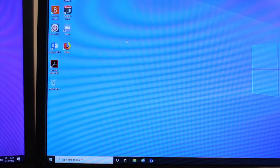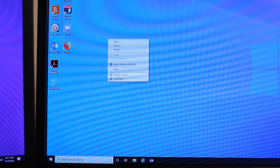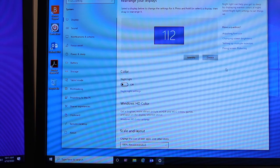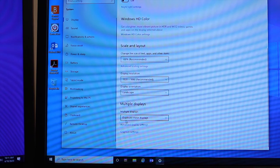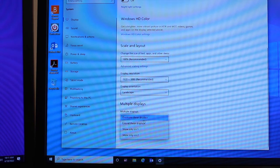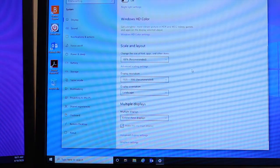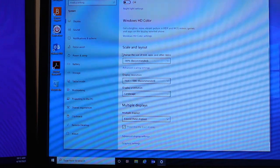Right-click anywhere on the desktop and click on Display Settings. If you see only one monitor showing and it says one and two, scroll down to where it says Multiple Displays — it will say Duplicate these displays. Click that and select Extend these displays, then click Keep Changes. Now your monitors will be extended.